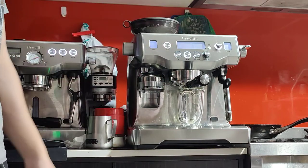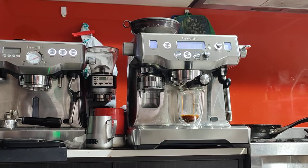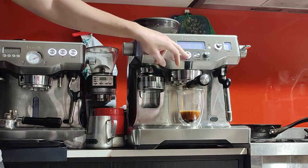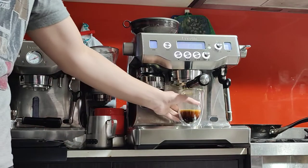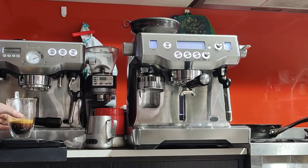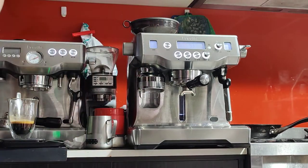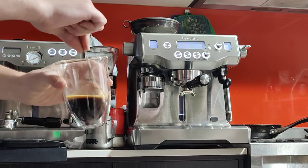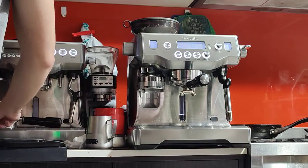The machine will give you a timer and you want to pay attention to how quickly the coffee flows. It's quite quick, so I'm going to stop it short — just around 20 seconds. We got 50 grams; I was aiming for 40 grams, but it's still drinkable. You might want to try number 20 next and see if that slows it down. We got some good crema and the flow was nice and symmetrical, though it was too quick as I said.